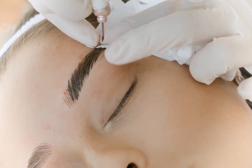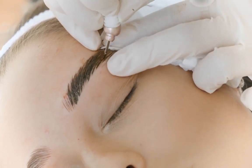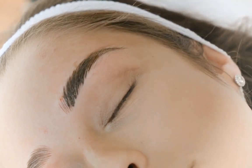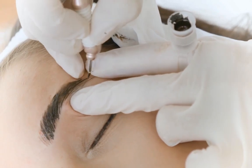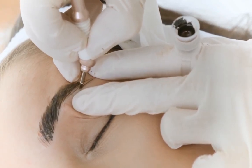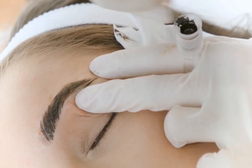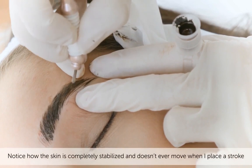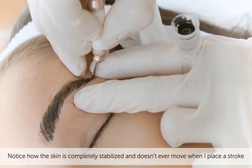Don't rush through this. Now watch, I'm going to push the skin right over her brow bone so I can get it nice and flat. Look at my stretch — it's still taut. I'm working in a very, very small window; I'm isolating this piece of skin so I can put a perfect stroke in there.